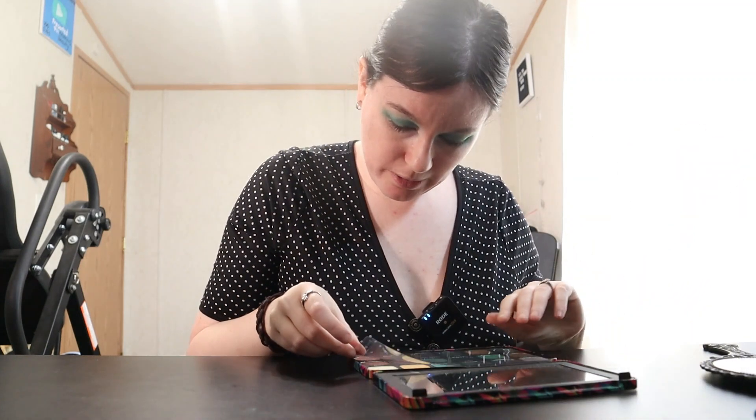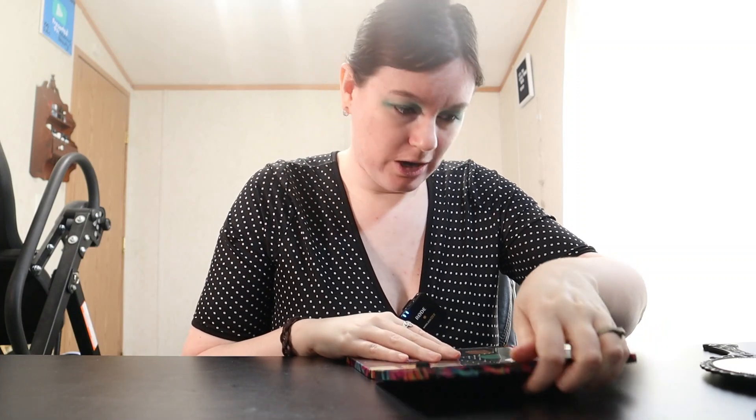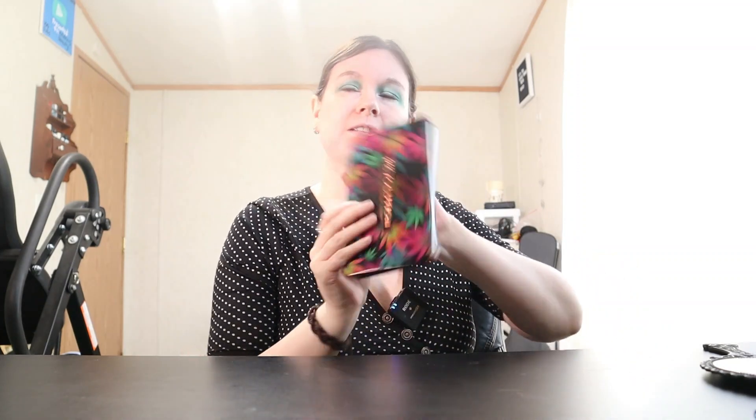I think we are done with this palette. If you like this palette, I do encourage you to go check it out — it is a very nice palette. Also, if anybody is interested, just let me know in the comments. I can do a neutral look for you guys too. I keep saying in this video that I like using colors, but for neutral looks I can definitely do more of that if you're interested. Just let me know in the comments.